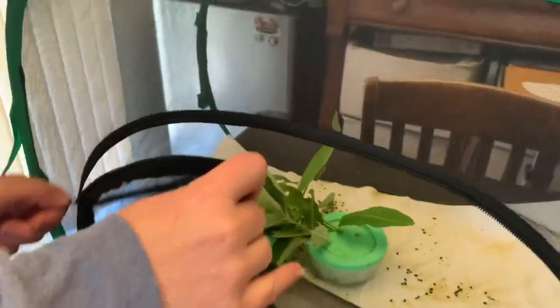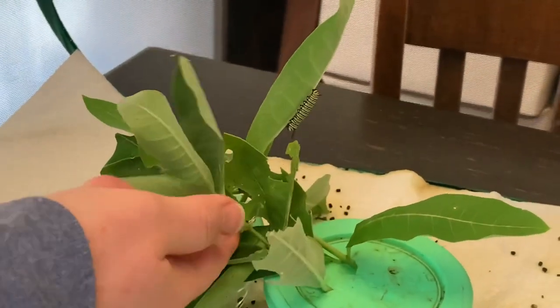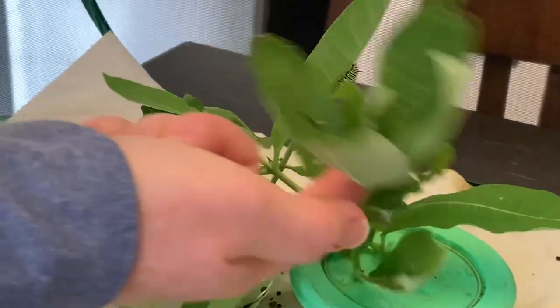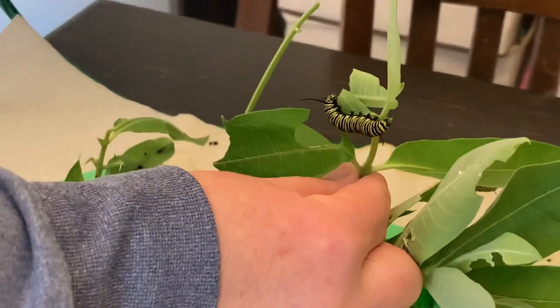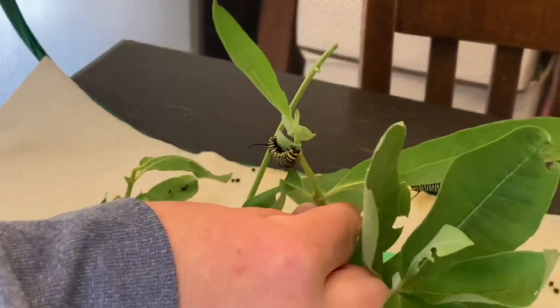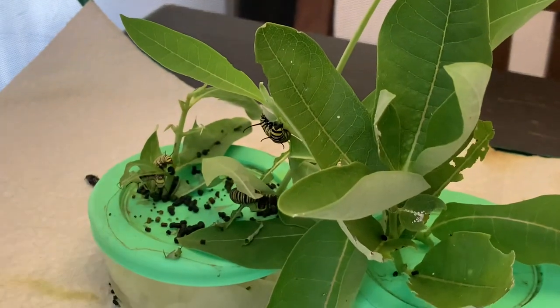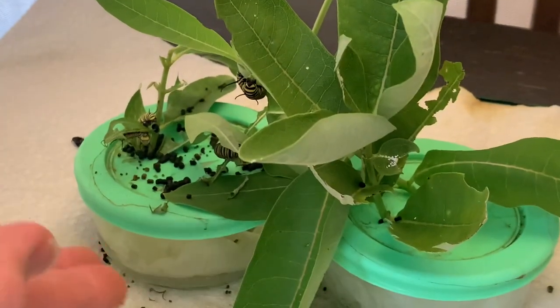So what they do is they nibble and eat on the greenery. It's fallen over a little but you can see there's different instars — there's a smaller one, there's a bigger one, see that fatty? He's not quite fat enough but he's getting there. There's a couple more down here at the bottom. It's like a zoo. I clean their poop out every day so it's a lot of changing their poop.